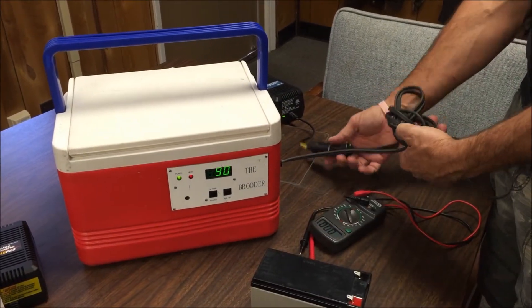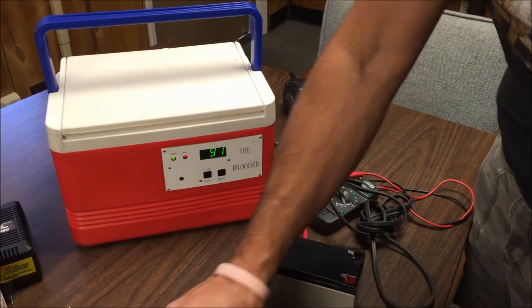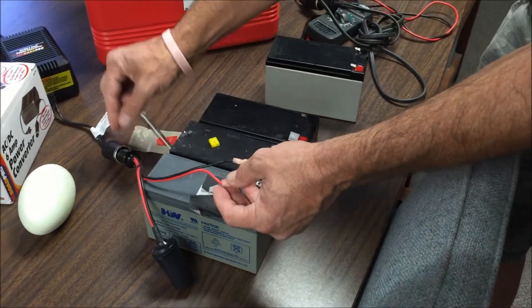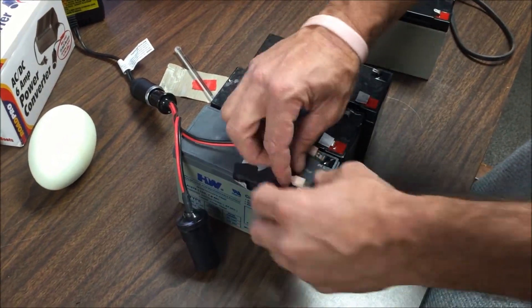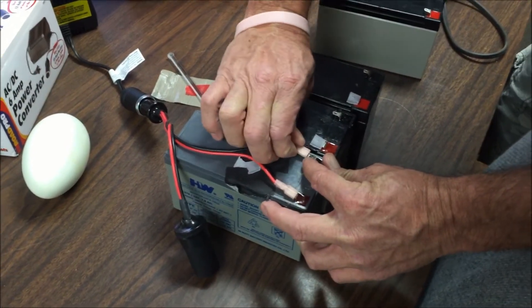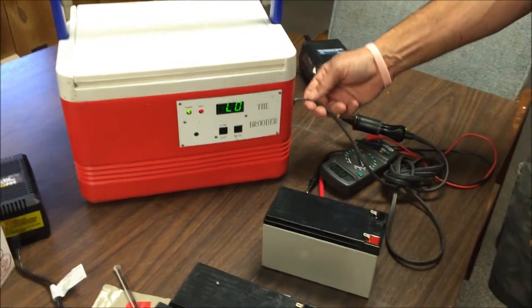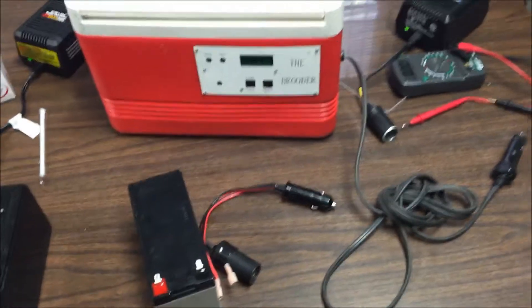The one thing I urge you to be careful with is to not pull on any of these cords or wires. Always use the connector to take them on or off — always use the actual plug itself to plug and unplug things. These are all handmade, so we have to be careful with them — they will break. They take a lot of beating just from traveling. Be especially careful with this one connection — there's no way to protect it, so just be aware.